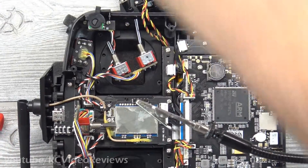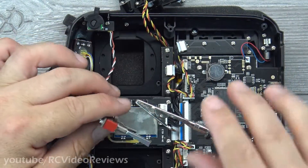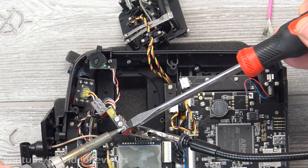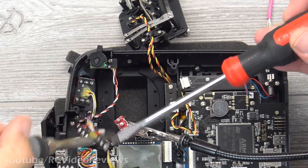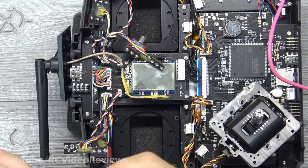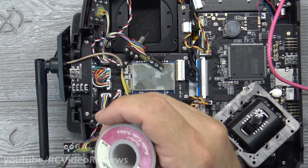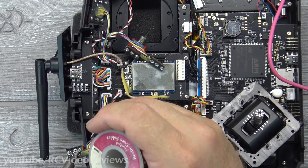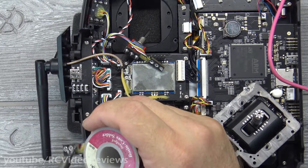That's the momentary switch done. Now we have to take care of the two-position switch. For the past couple of minutes I've been desoldering these holes — it's a tight fit so you do need to make sure you get as much solder out of there as you can. But once you do, you can get the pin lined back up in there and soldered back onto the board, and that should solve that.